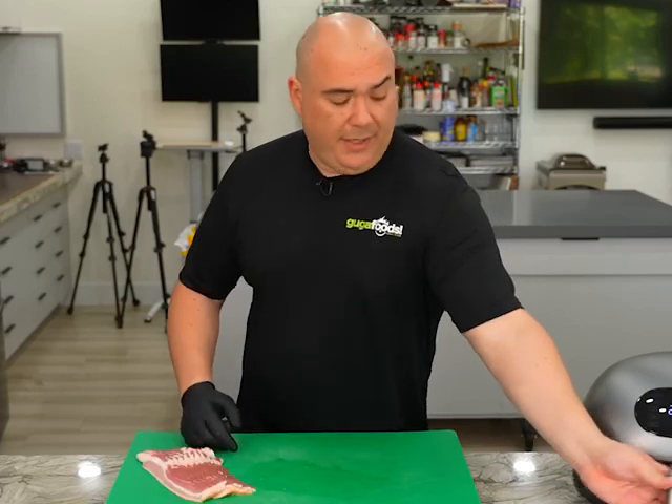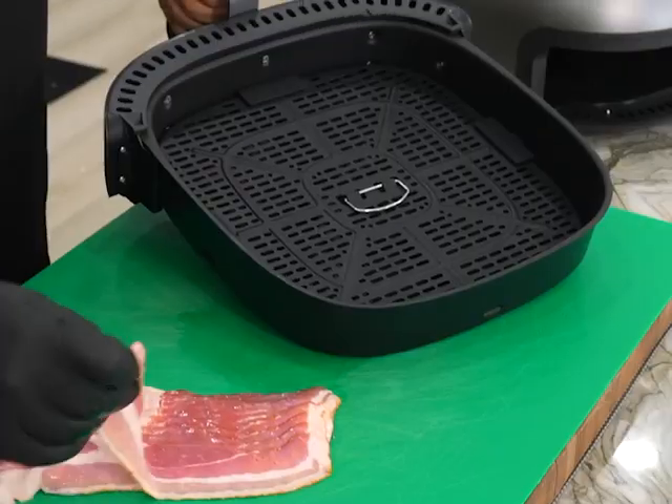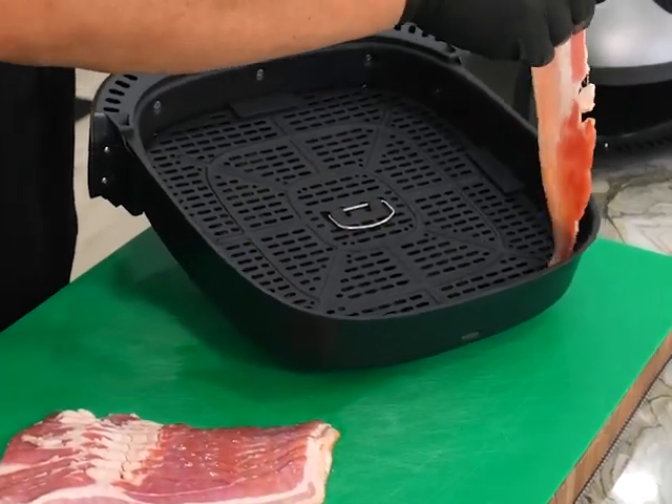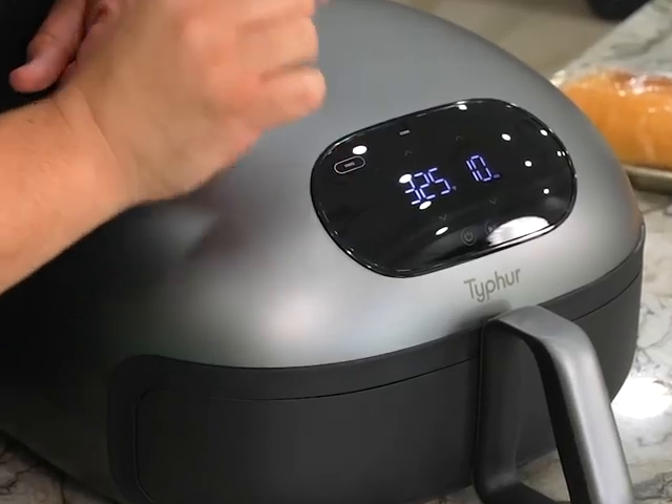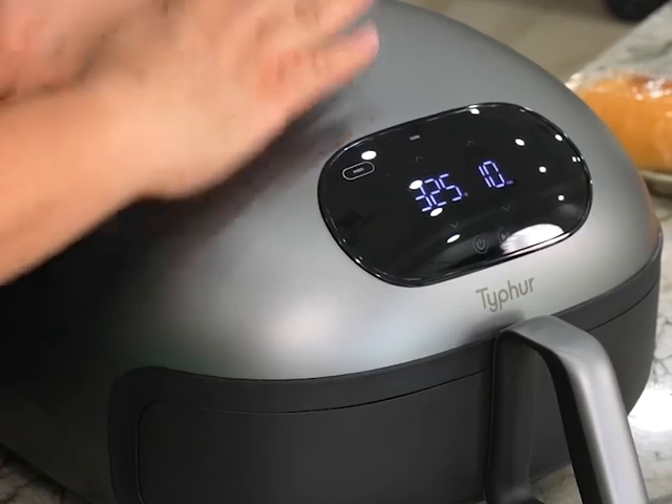This is thick cut bacon. I'm gonna lay my bacon down. I don't want this bacon to be super crispy — I want it to have a texture similar to roasted pork. I'm gonna be cooking this at 325 degrees Fahrenheit for 10 minutes.